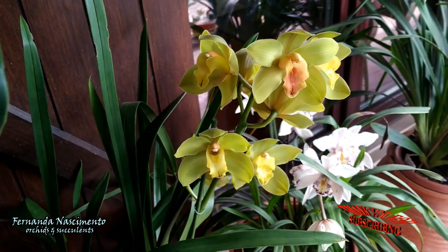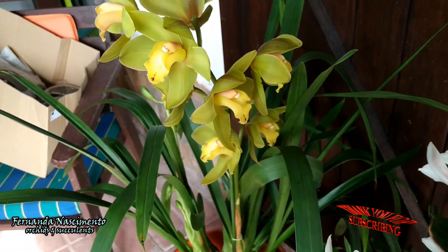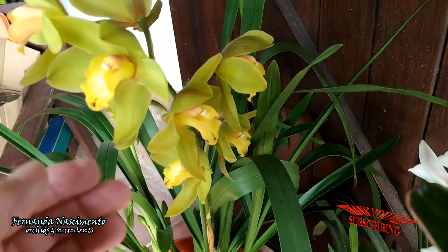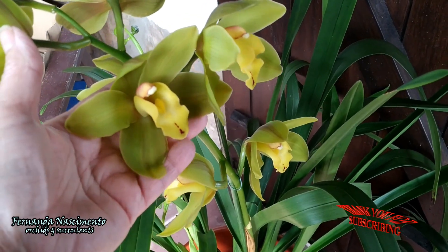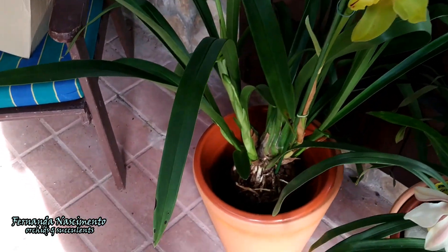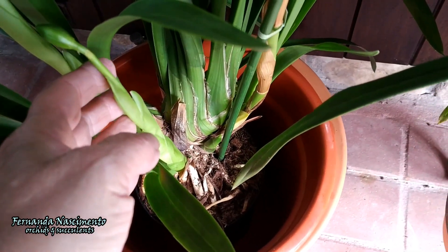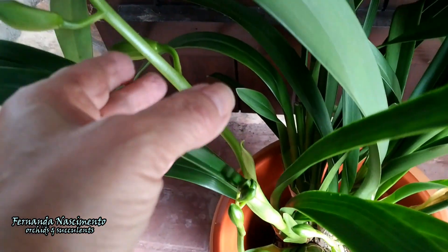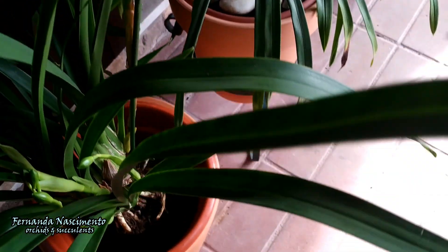These flowers are huge. All structures of the blooms are green except for the lip, which is yellow, bordering on orange when the flowers get more mature and nearly spent. This is the only spike with open flowers but there are other spikes and more buds to open. At least three more spikes in different stages. Down there this seems to be a spike too, although it's still hard to see.